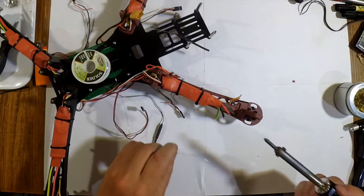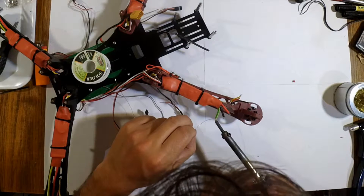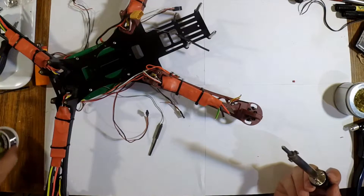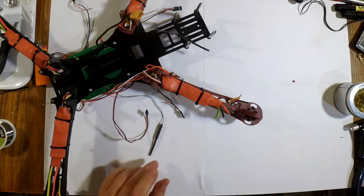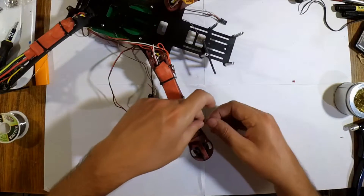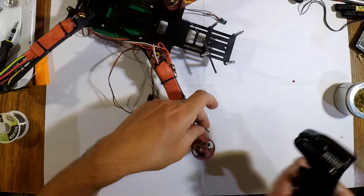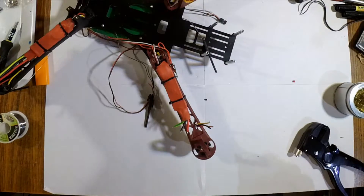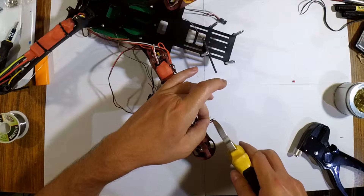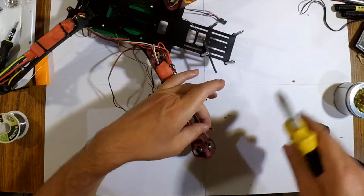If it seems like I'm adding a lot of solder, it is in fact not that much — 0.3 millimeter solder is quite thin, and you can add quite a lot before it becomes too much. For someone like me who tends to sometimes put on too much solder, I love this stuff because it controls the rate at which I add solder. Now these tips are not clean — they came off the original ESC when I de-soldered it, so I'm going to cut off those tips.